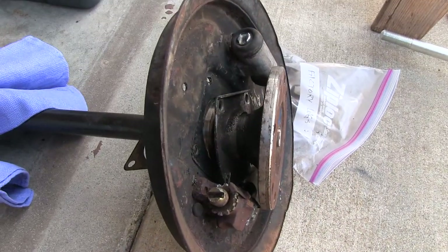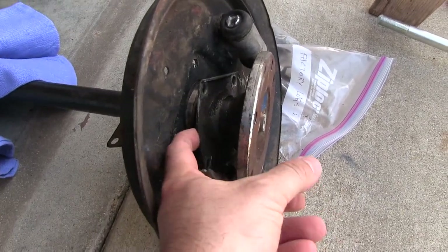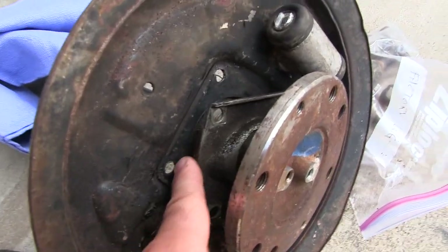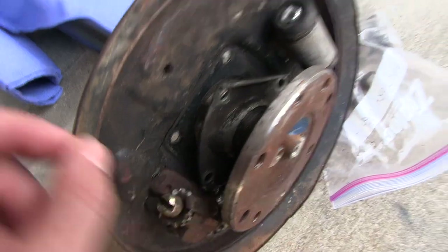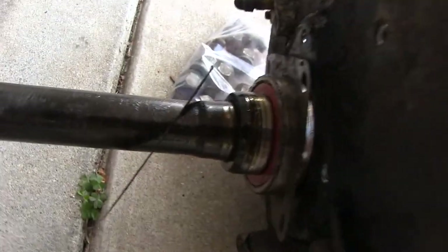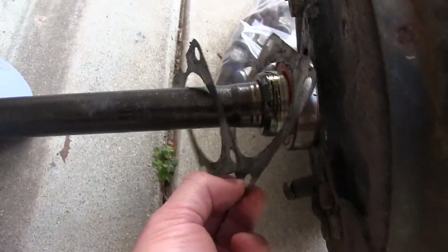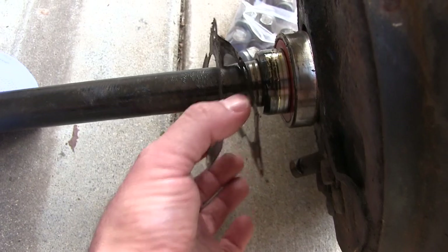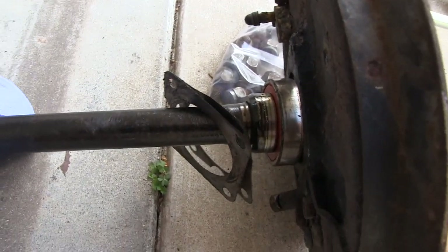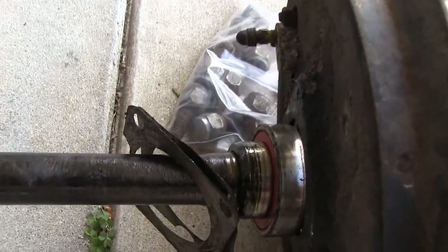The axle goes in this order: you've got your flange, there's this little plate that matches up with these holes here, then you've got the bearing, then there's the dust shield, the bearing again, and two thin aluminum gaskets or spacer-type things. That is what it looks like.